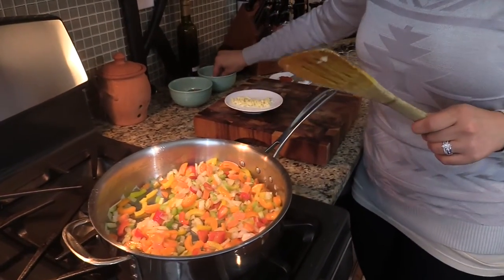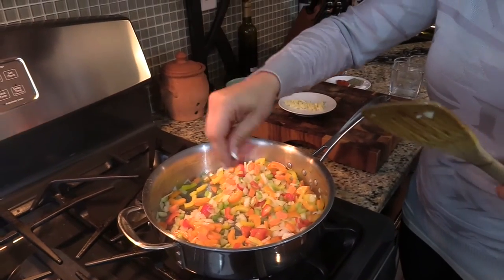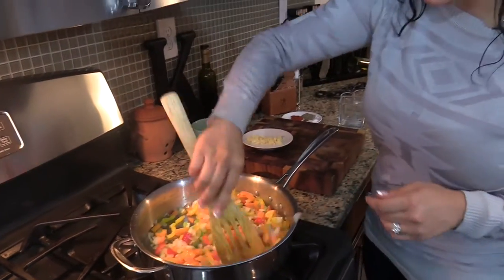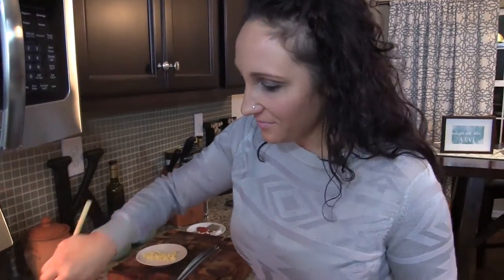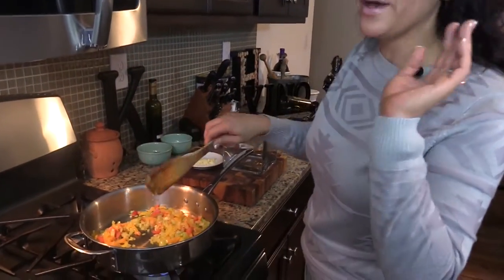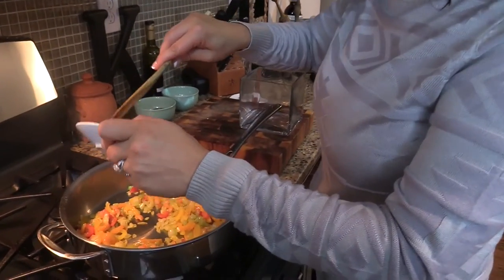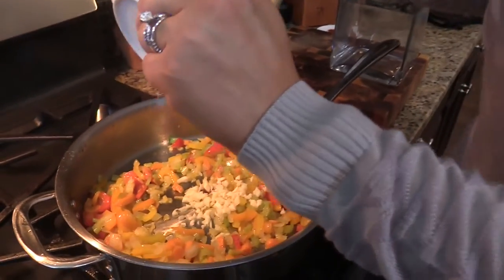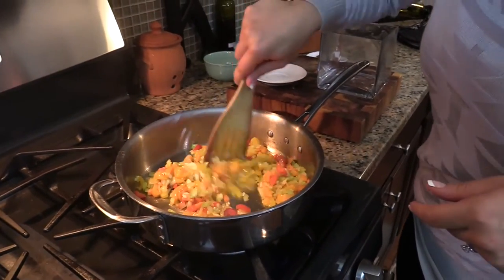I totally forgot to tell you guys — grab a little pinch of salt, maybe a quarter of a teaspoon or even less, and just put that in and mix it around. This is going to help draw some of the liquid out of the veggies and get them softening even quicker. My veggies are all nice and sweated down after about eight minutes. I'm going to add in my garlic now — I don't want the garlic to burn, so I'm adding it in last. I'm going to mix it around for about 30 seconds to get a nice little sear on it.